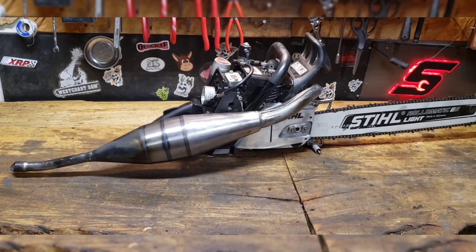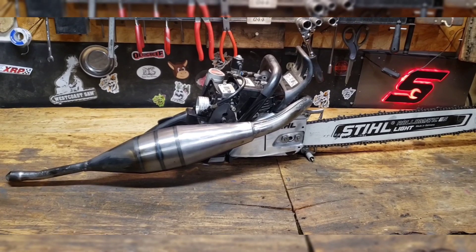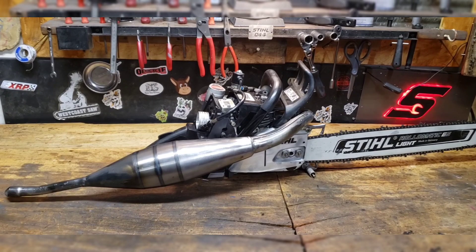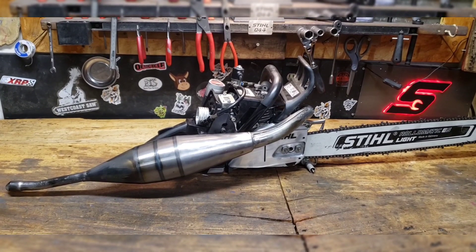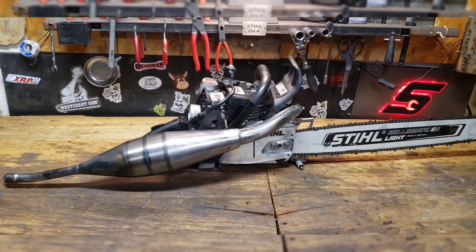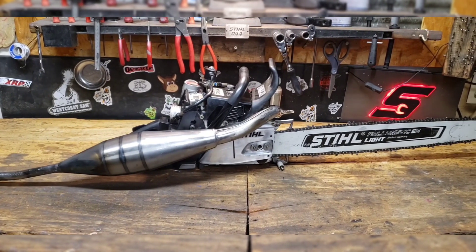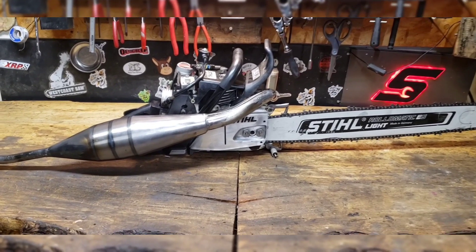That's like a 395 Husky I got — love that saw. But every time I use it, it's ported so big, it's a ridiculous saw. But every time I use it, something breaks. And it's like, that's no fun. And I know this saw with nitrous and everything is going to be fussy, but that was the whole goal of this thing — to make it somewhat reliable.